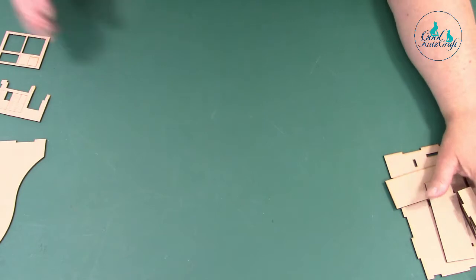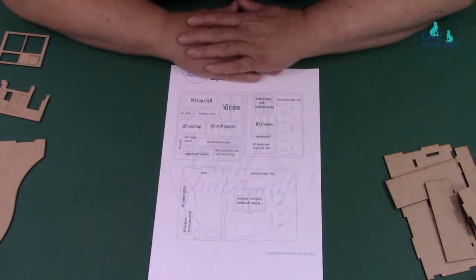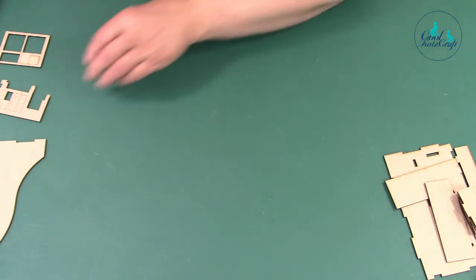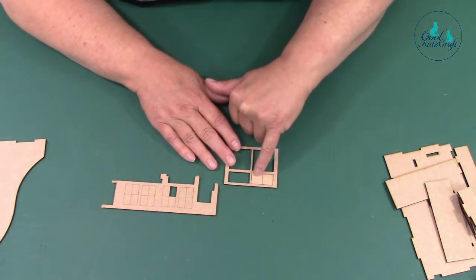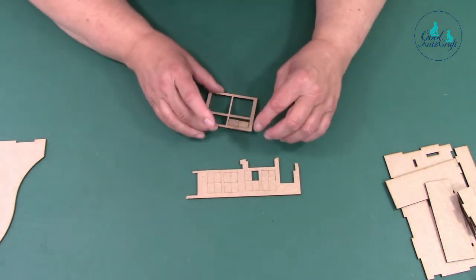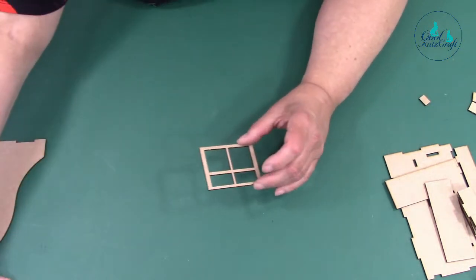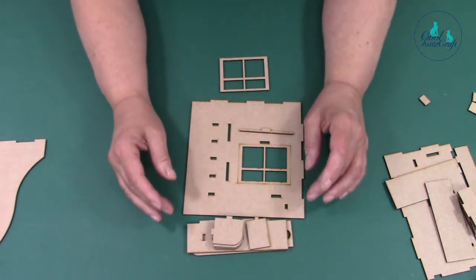We'll put this together. You get an instruction sheet — it will be printed properly when you get yours — and you get all the layout pieces. Your little book inserts and pages come in the windows and in a separate piece, so they're just tabbed in. Take them out and put them somewhere safe so you don't lose them.